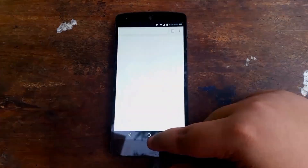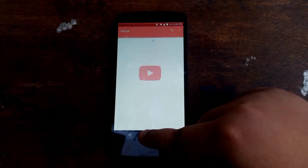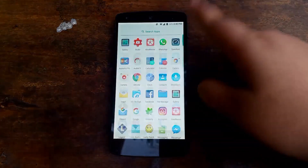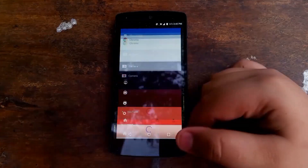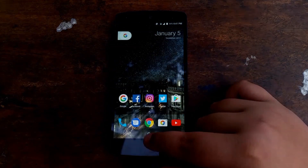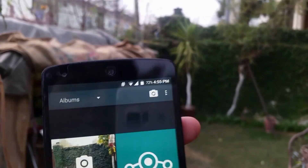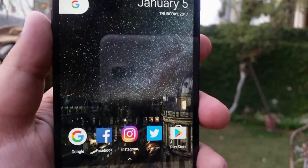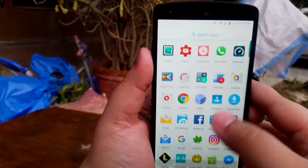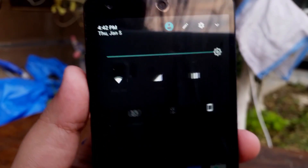Just like CyanogenMod, this ROM is wicked fast. Opening apps is no problem at all — the phone handles app opening like a champ and overall the animations are smooth. The interface looks just like you would expect any stock Android interface to look like. This is what the recent apps looks like and you have the multi-window feature. I have enabled the Google Assistant. Overall, this ROM is pretty much on par with any other Nougat-based ROM in terms of speed and overall user interface and graphical smoothness.